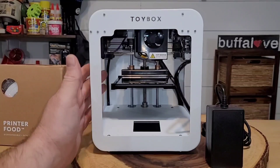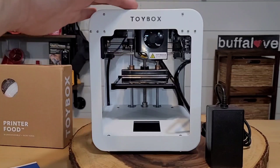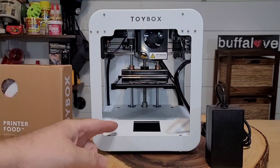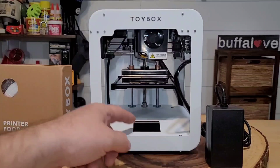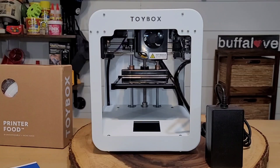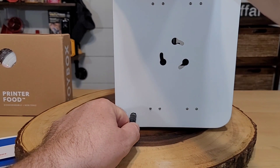Looking at our 3D printer, we can see the print bed, a nozzle, a hole on the top where the filament goes through, and what looks like an LCD and LED screen. There are no directions that come with it, so we're just going to plug it in and see what happens. The plug goes right in the back.